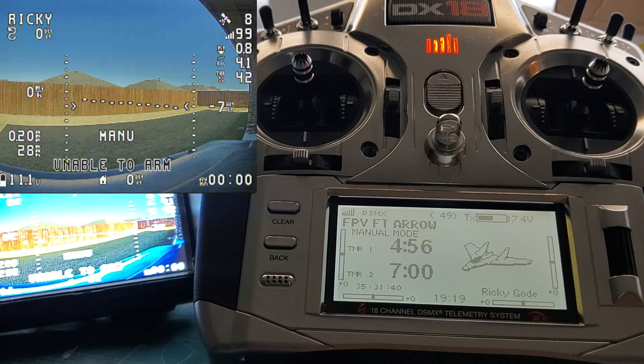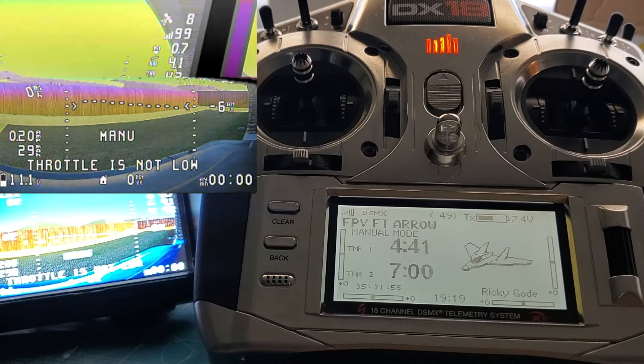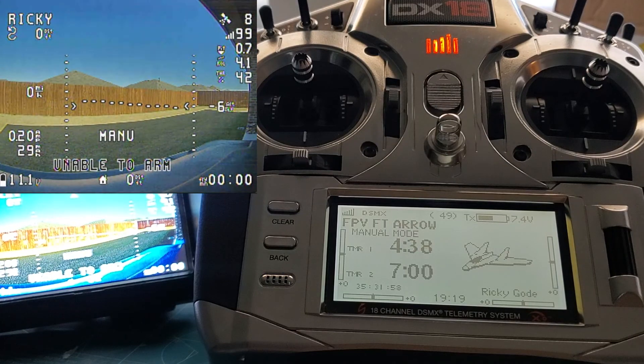So that's one of the cool new features with iNAV 2.6 and its compatibility with SRXL2. I can be working on the iNAV menu on my radio, or I can jump into the iNAV menu with my goggles. Some fantastic developers — one of them, his name is Miguel — had a custom build of iNAV 2.4 and 2.5 that supported this feature, but 2.6 supports it right out of the box.